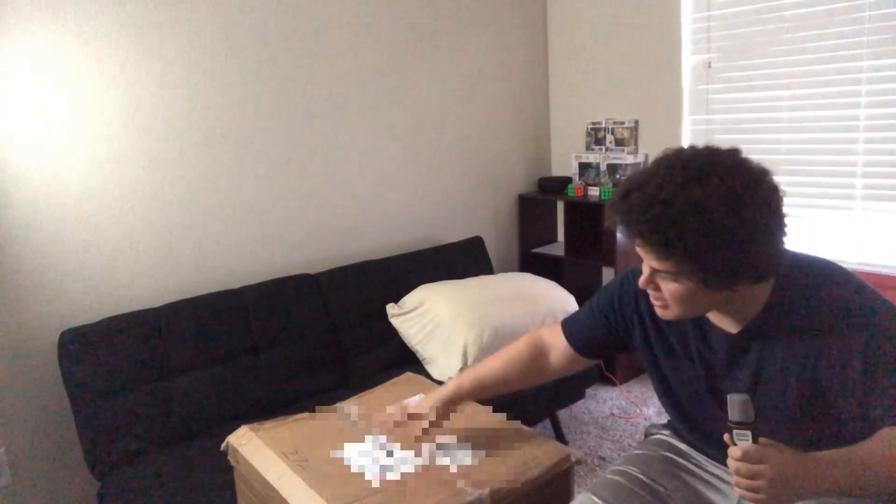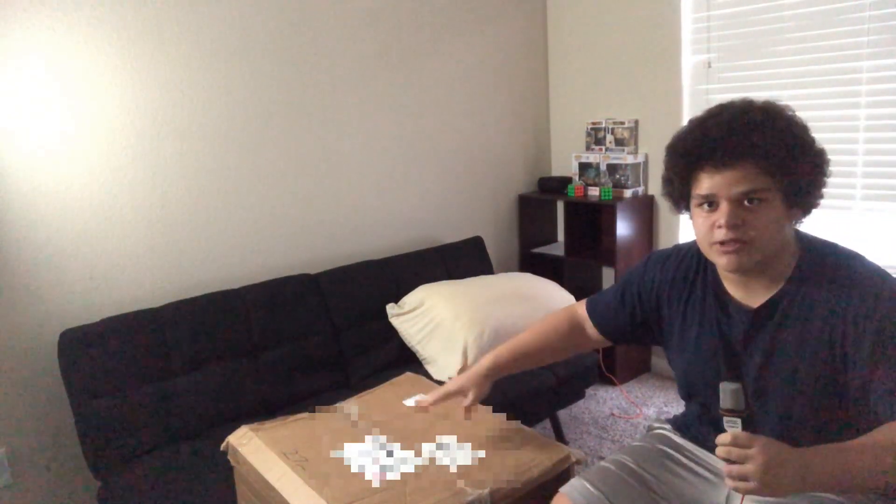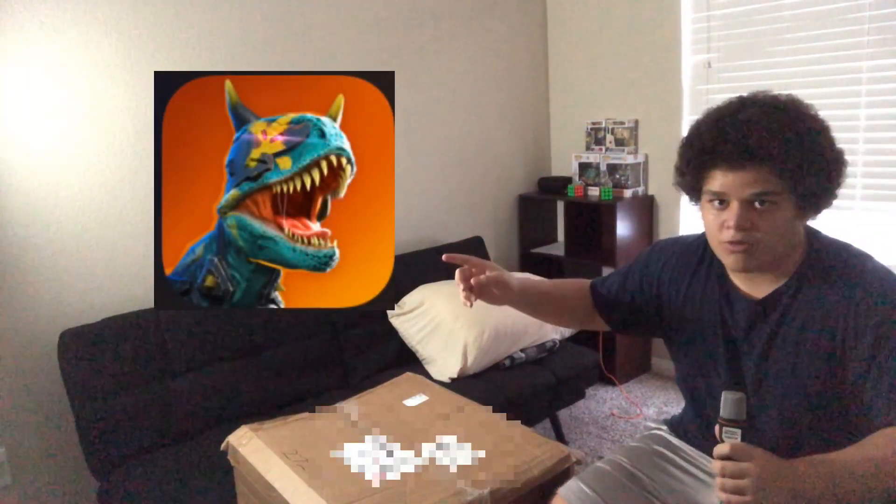Hey, what is up everyone? Welcome back to the video. It's me, OrangeMaster23. Today, yes, I am making another unboxing video. So if you see right here, this is the box. The reason why it's on the floor is because this box is actually pretty huge. So this is going to be like the biggest unboxing video I ever did so far on my channel. So I'm going to be unboxing it, then I'm going to explain to you guys what's inside of it and everything. And then I'm going to show you guys me setting it up and all that stuff.